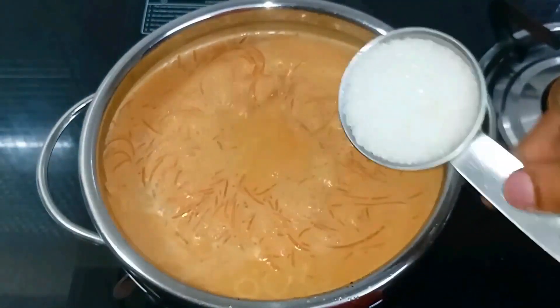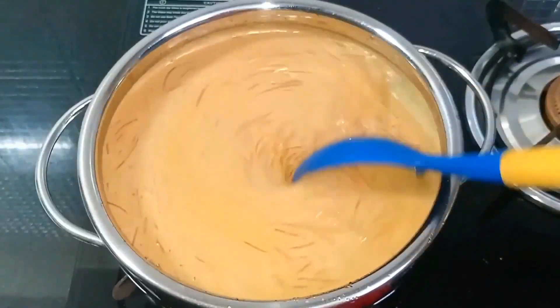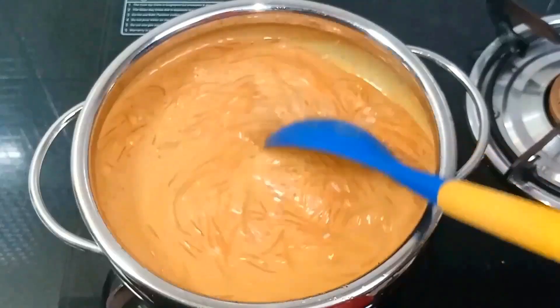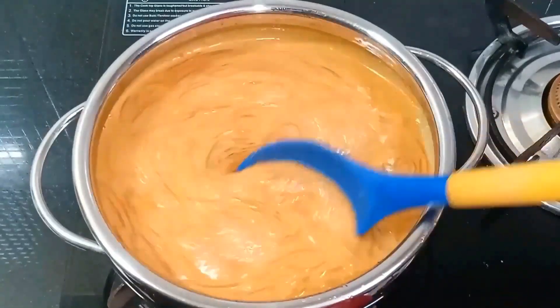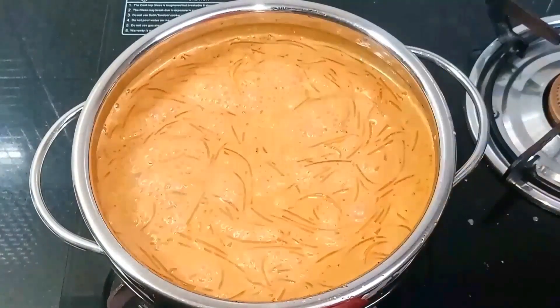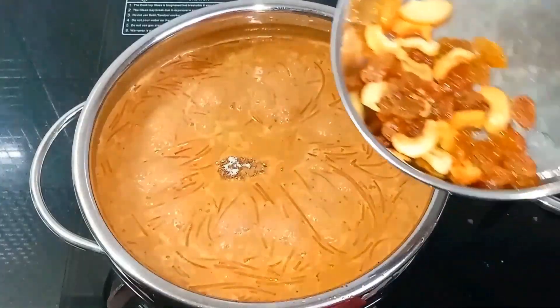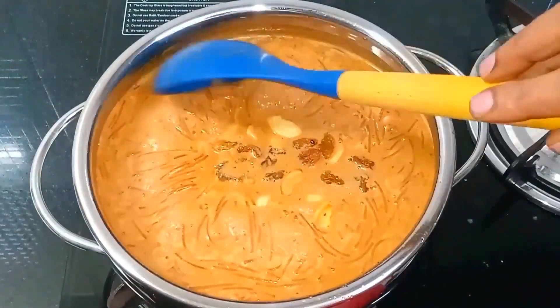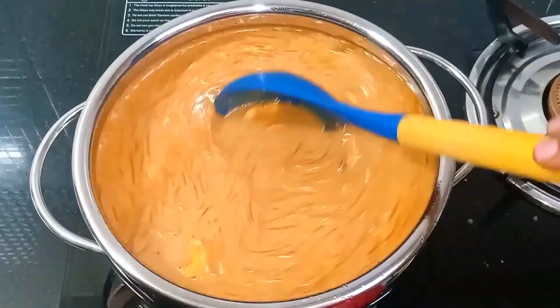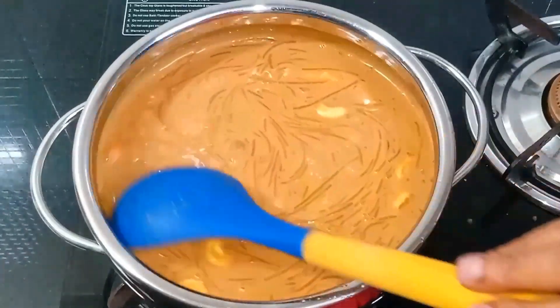I am going to add a bit of coconut oil and mix it in. We will put it in the saucepan. Cook for 2-3 minutes. Now let's turn the flame off and cook a little bit more.